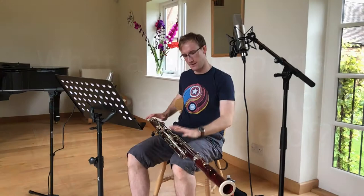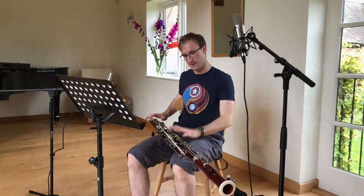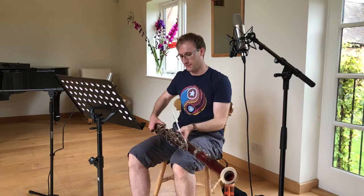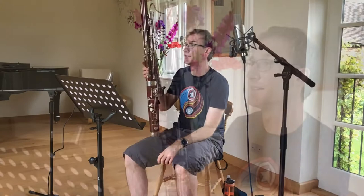It's made of wood, as you might expect — mostly maple with a lot of key work on it. In fact, if I turn this around, my left thumb has nine keys to play, depending on which part of the instrument I am playing.